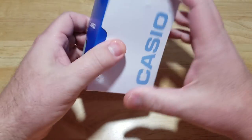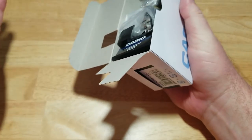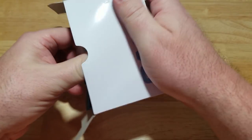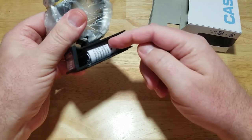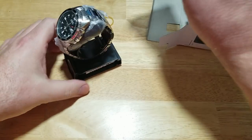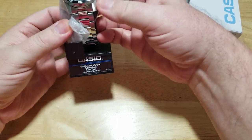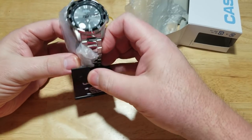Here we go — typical Casio watch box. Y'all have seen these a million times. You know what you get inside these boxes: you get your warranty stuff, and your manual down here in this little pocket. Let's go ahead and take the watch off the display case. A lot of times they'll display the watches just like this, and they'll put the price right here on this little tab.